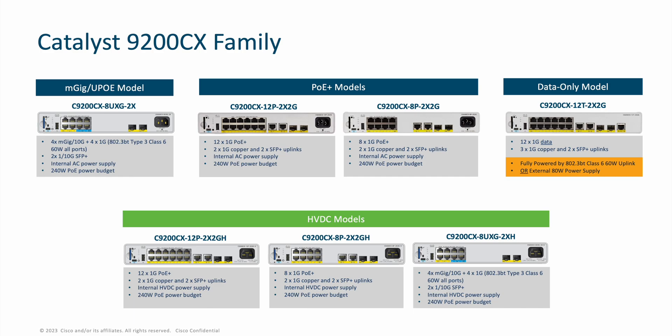Lastly, for the first time, HVDC is being brought to the Cisco Catalyst line of switches. These three variants will enable the HVDC needs of the smartest of smart building deployments. Available in 12 and 8-port variants in 1-gig data and PoE+ or MGIG and 60-watt 802.3BT UPOE, these SKUs have built-in 315-watt HVDC power supplies and have SAFD grid inlets.